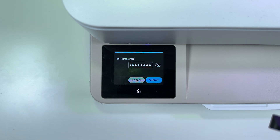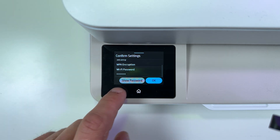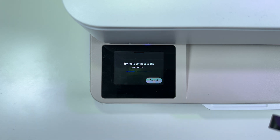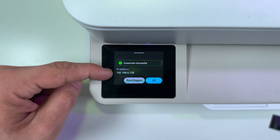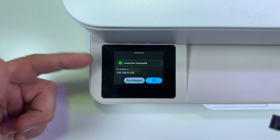You can tap on the eye icon to see what you're typing and hit OK. Now submit. Check your settings — you can tap on Show Password to check if the password is correct. Press OK, and it's connecting to the router's network. Connection successful. It's updating the IP address. You may need your IP address to enter the printer settings from the web interface on your computer or smartphone.